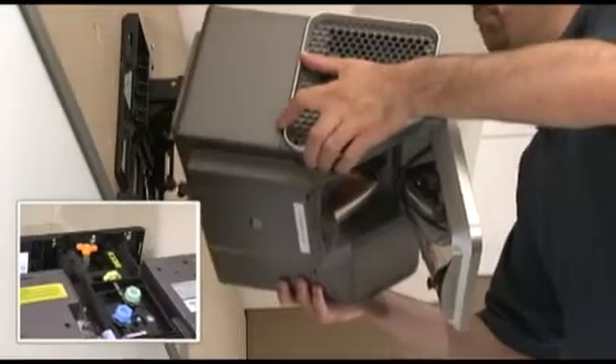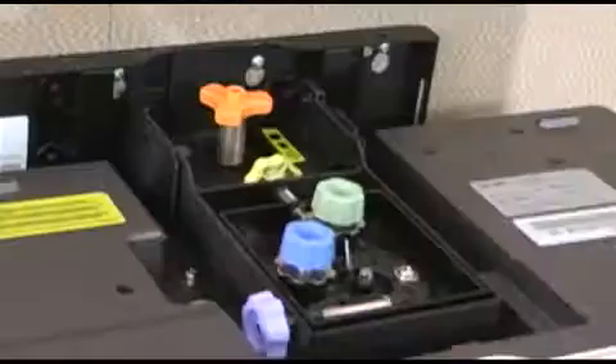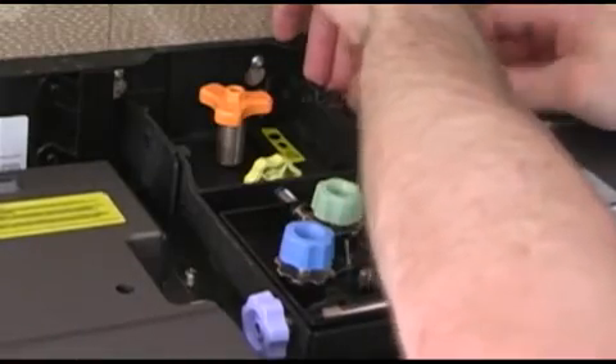When mounting the projector on the wall bracket, or when working around the projector, be very careful not to touch the projector's lens or the mirror. Be sure to install and tighten the three screws which secure the projector adjustment bracket to the wall mount plate.